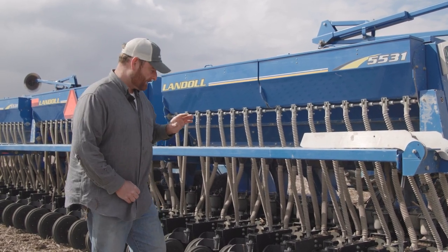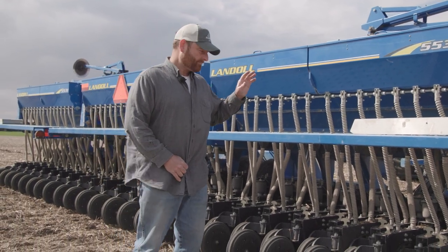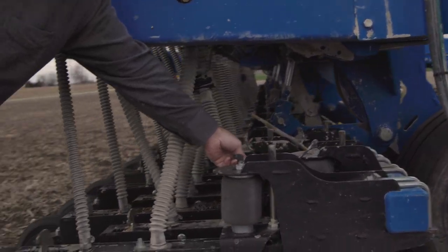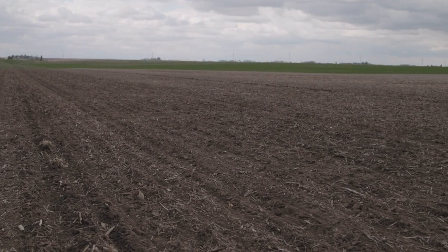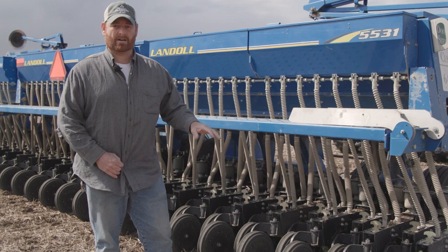This drill is a little different than some on the market — this one has airbags for down pressure, which allows me to set in the field whatever down pressure I need for the conditions in that exact field. In this field I'm running a fair amount of down pressure because it's no-till and I want to make sure to cut through the residue.